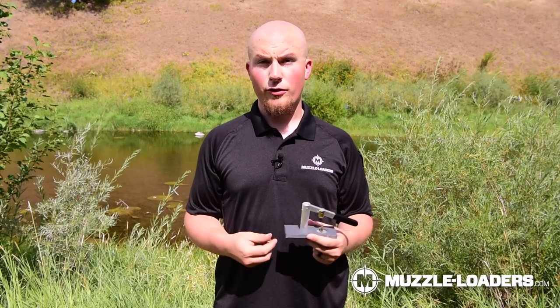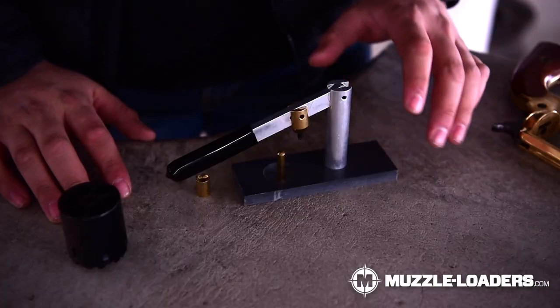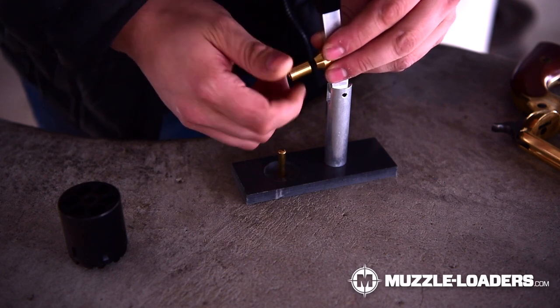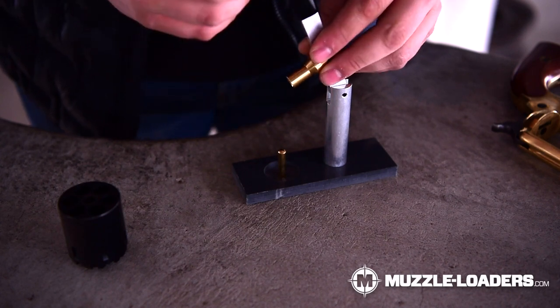This loading stand makes loading your revolver cylinders significantly easier. All you have to do is take the jag for the corresponding caliber and thread it onto the end here. That's going to allow you to pack down the bullet on top of the powder of your cylinder much more simply and effectively than doing it one at a time, either in your revolver or just by hand with a bullet starter.